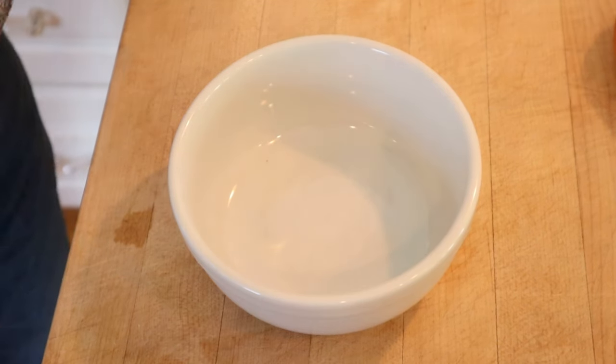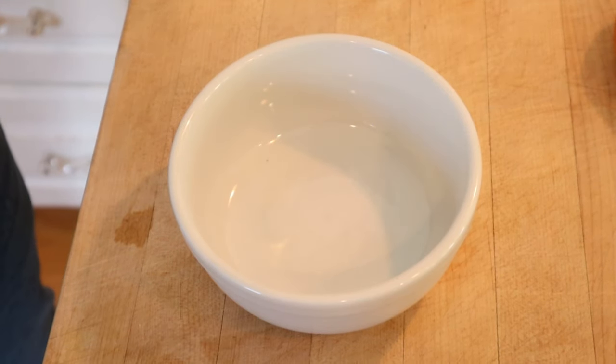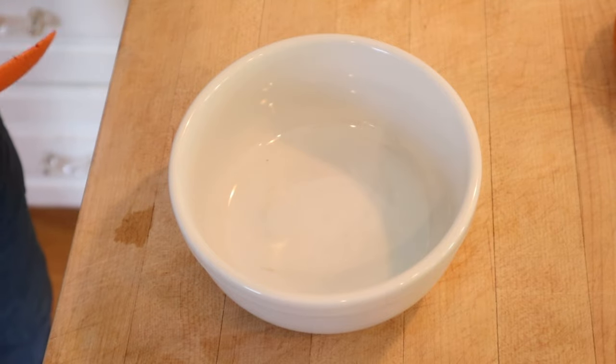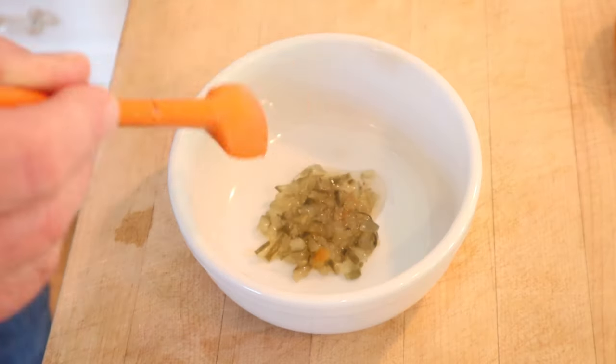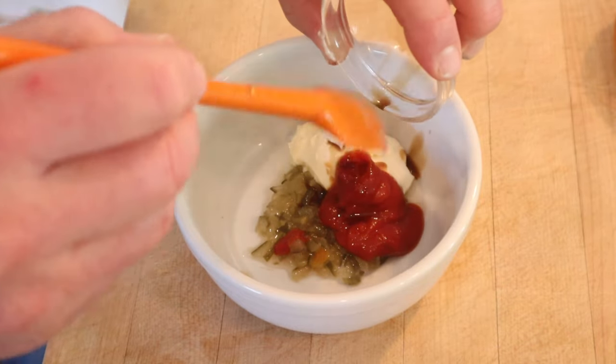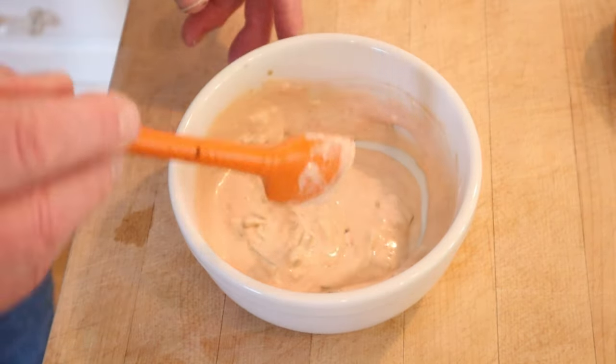I should point out that I'm following a recipe that I found at saveur.com. I don't know if it's 100% correct, but I'm gonna trust them. So the first thing we gotta do is make the Schmitter sauce: sweet pickle relish, mayonnaise, ketchup, and Worcestershire sauce — or for our friends in England, Worcester. We set that aside.